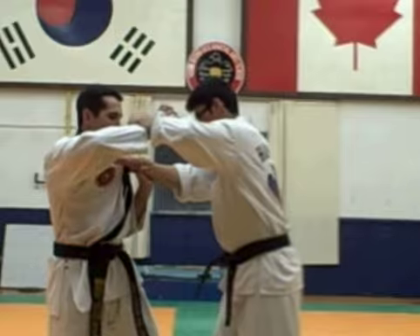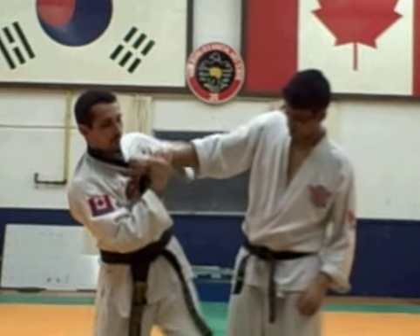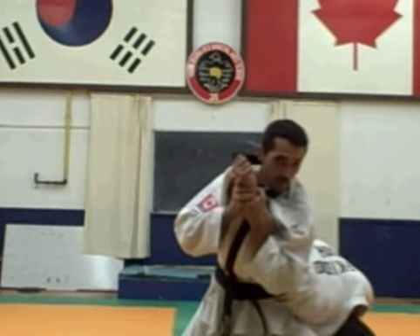I'm going to do my wide waist — just pushing with my body moving. Grab here, and I'm going to hip-check into the armbar. Once here, I'm going to bend my knee and put some pressure.